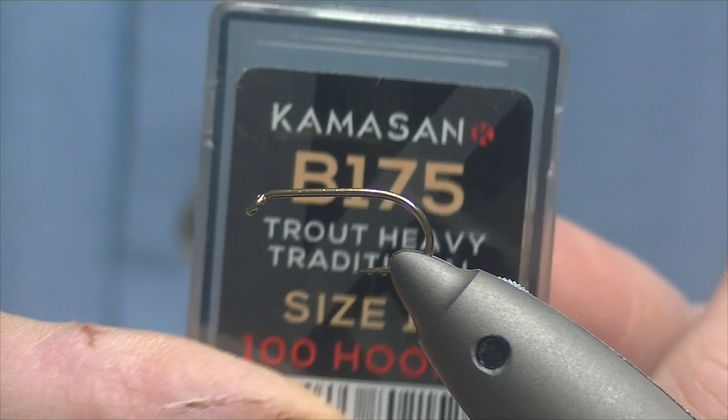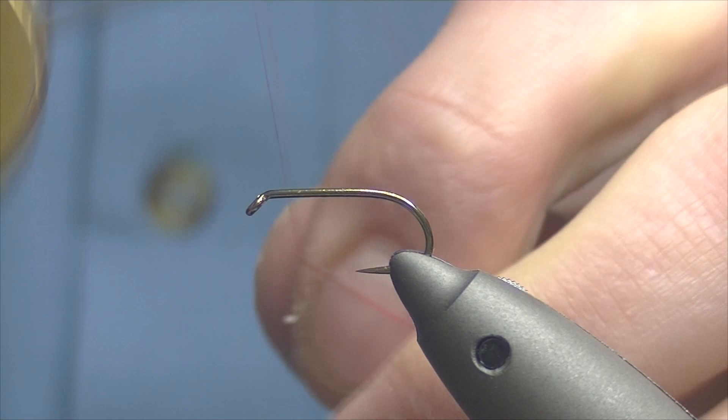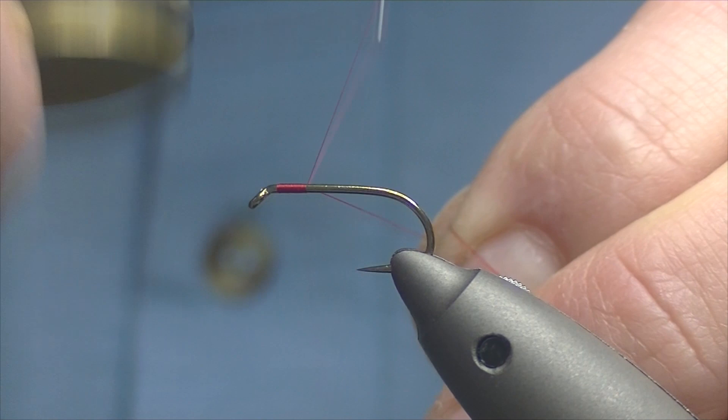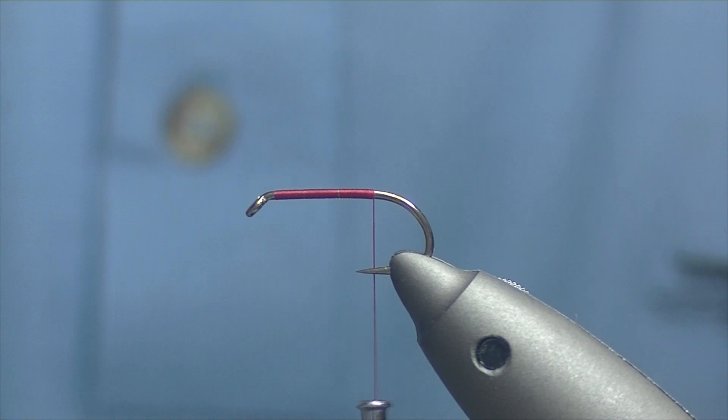The hook I have on the vise is a Kamasan B175, size 10, which is a heavy wet fly hook. I'm going to be using Uni-Thread 8/0 in red. Catch on just behind the eye and bring your thread down in touching turns just down to between the point and the barb, then break off.